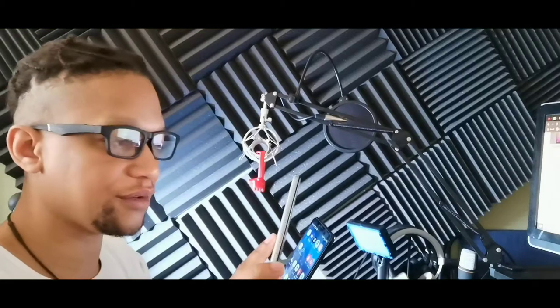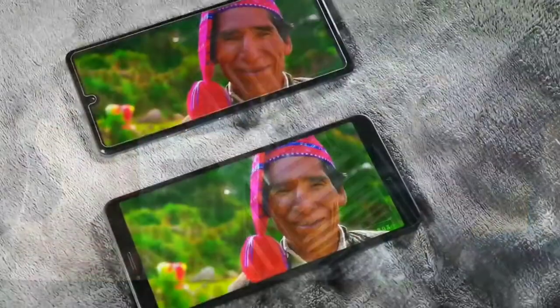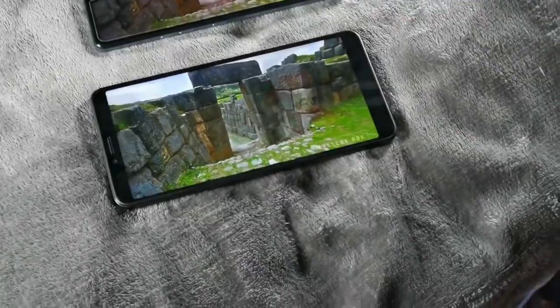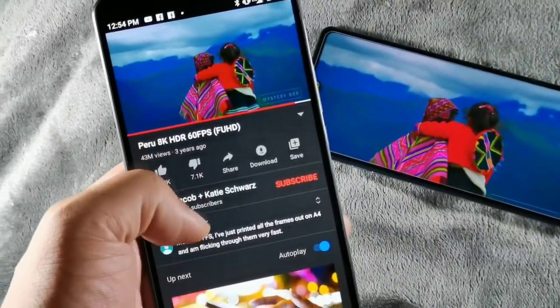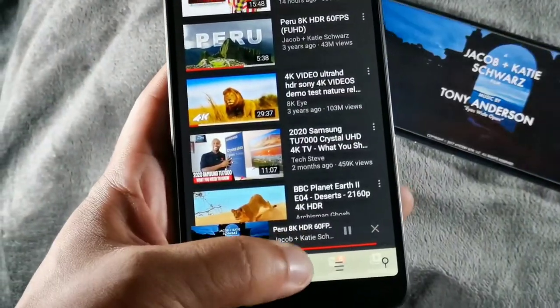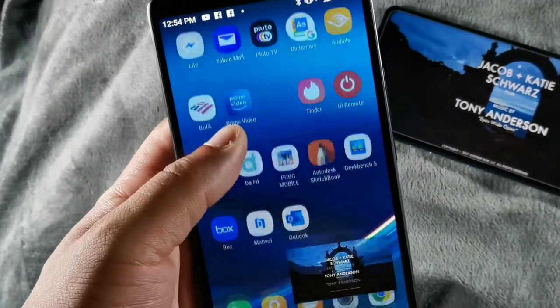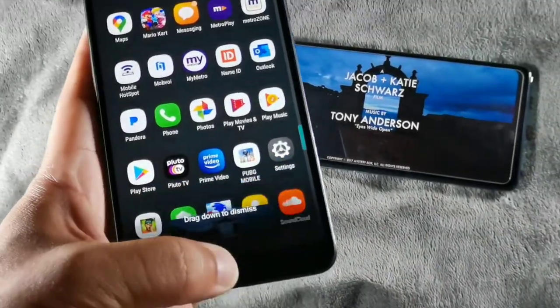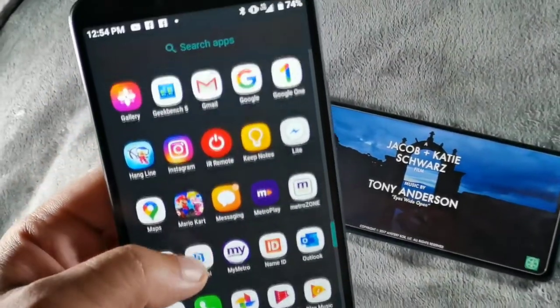For camera setups, the LG Stylo 6 has a triple camera: a 13-megapixel main, a 5-megapixel ultra-wide, and a 5-megapixel depth sensor. You can customize your video to meet different focal angles, which is really cool. The Alcatel 3V has a 16-megapixel main shooter and a 5-megapixel depth sensor, which is great for portrait shots.